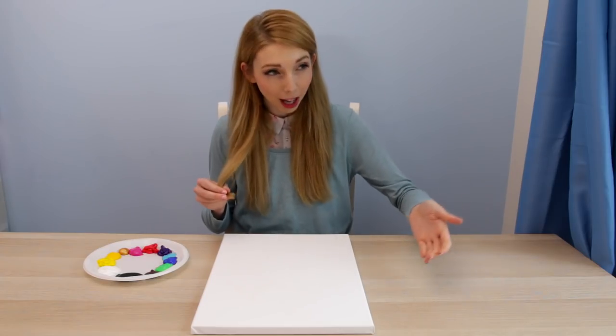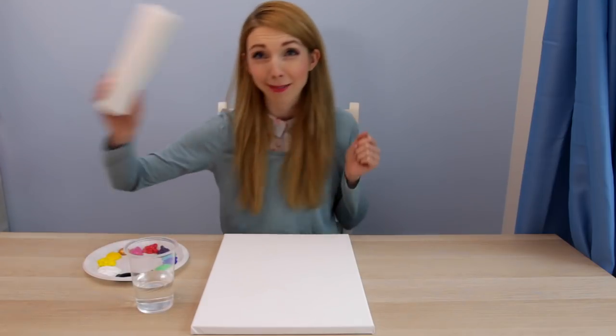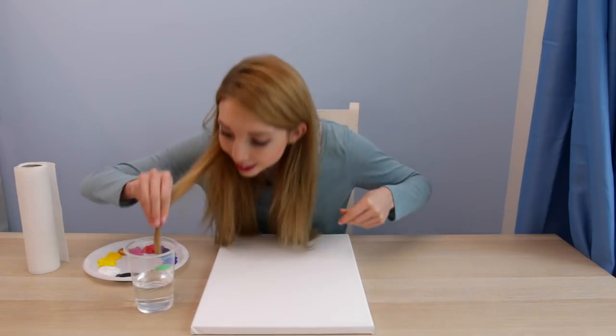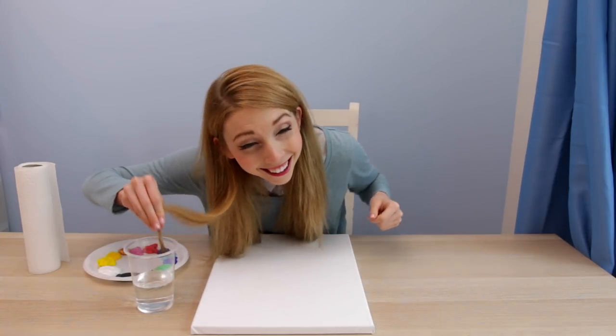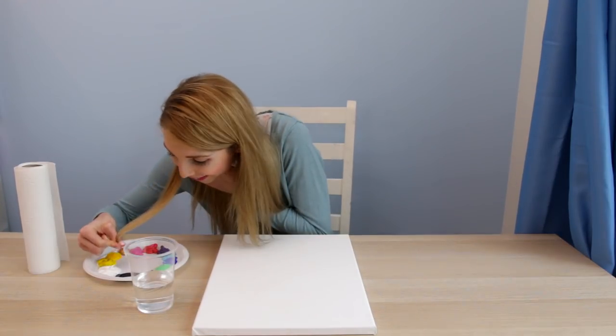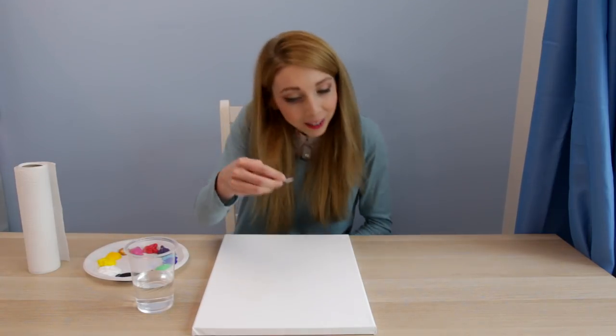I've decided to paint some flowers to keep it easier, hopefully. Water here, and I have some paper towels. Let's get started! Let's just go over this. Start out by dipping my hair in the water. I wouldn't recommend this. I wouldn't.